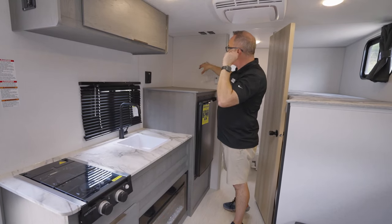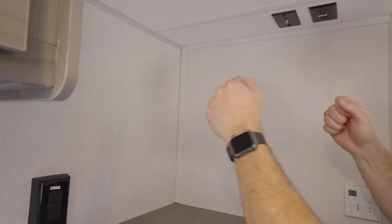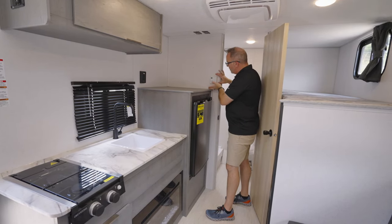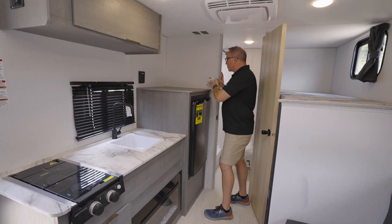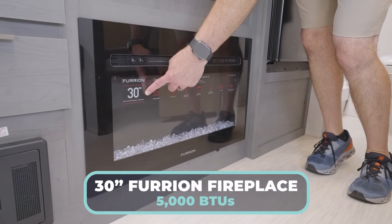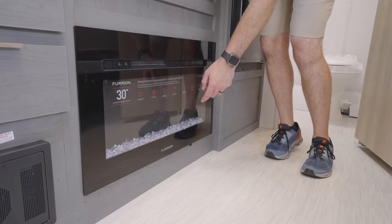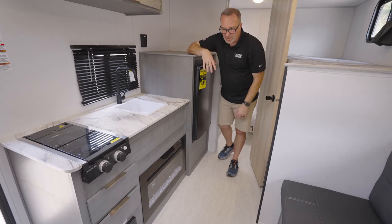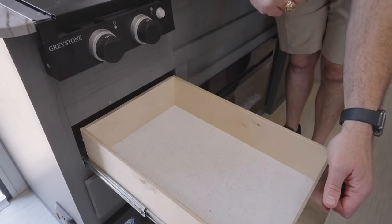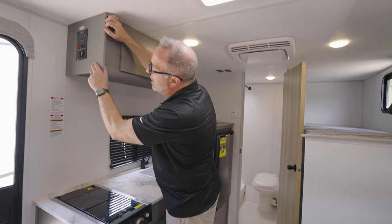There's a TV backer here — Adam and I were looking at it. You could get a 32-incher up here if it's flat-mounted, or maybe get an arm to move around. Cable connection, GFCI right there. And your Everchill HVAC controls — this controls the AC. For your heat, you've got a 30-inch Furion fireplace right there, roughly 5,000 BTUs of heat, multi-flame setting, multi-light setting. For a space that's only this big, that's going to do a good job of keeping you heated. Storage has full extension ball-bearing guides, fuse box down below, and LP-02 detector down there.